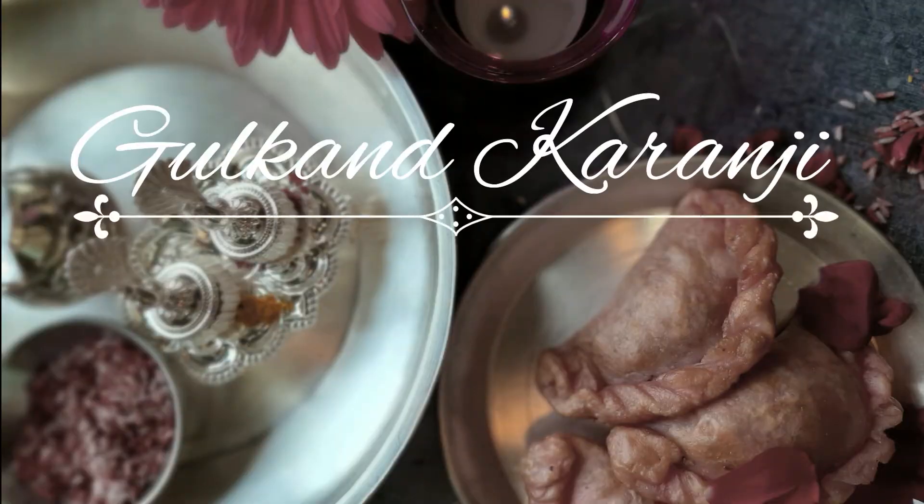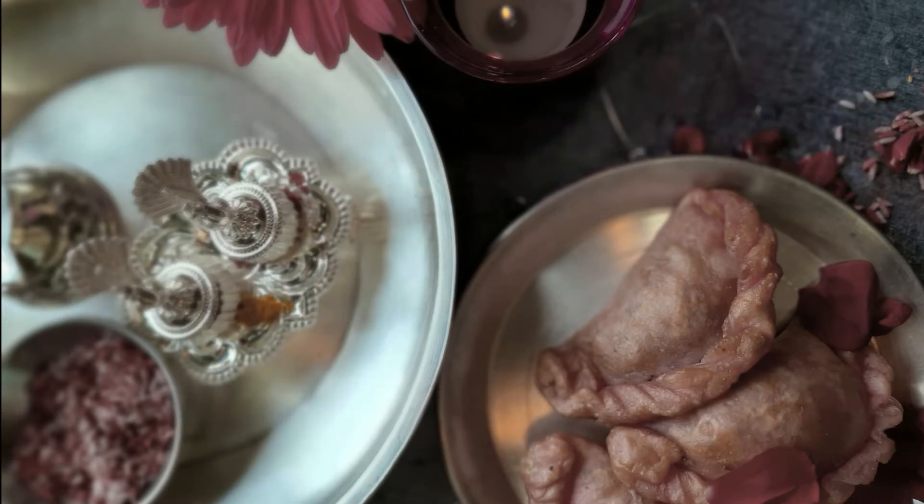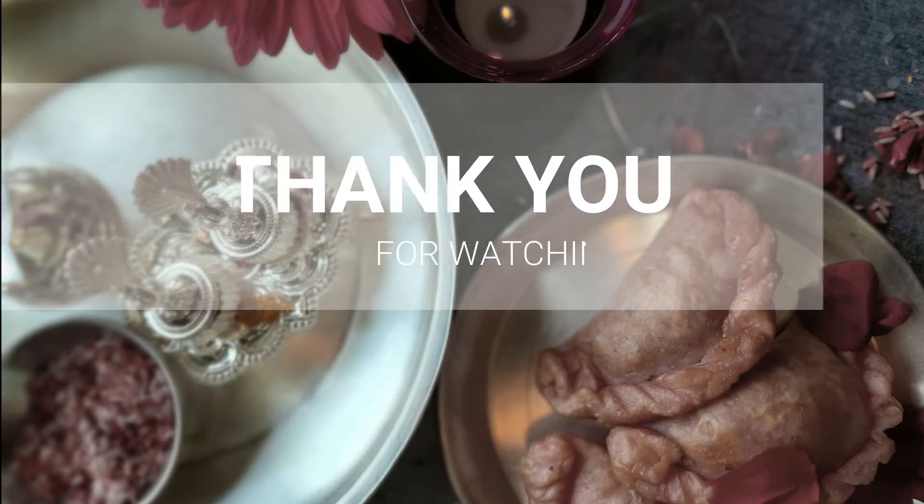Do check that out. If you like this recipe, share it with friends and family and give the video a like. Do not forget to like, share and subscribe to the Food Monologues channel. Thank you for watching.